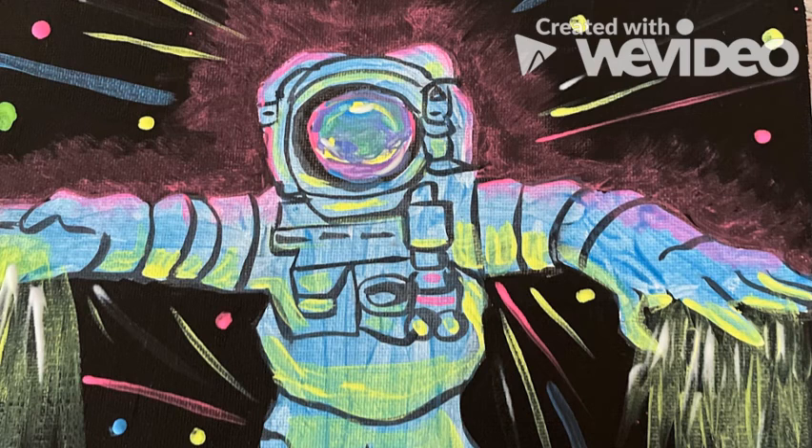Once the black background dried, I then took my neon paints and added some cool laser dance lights to really create the space cello look.